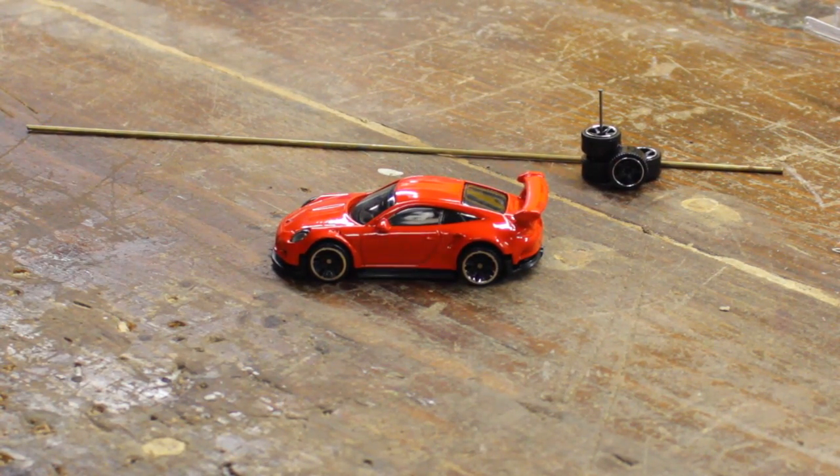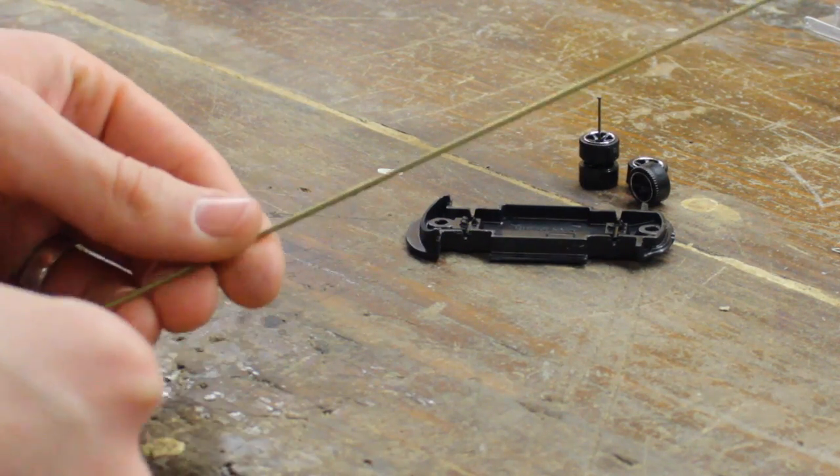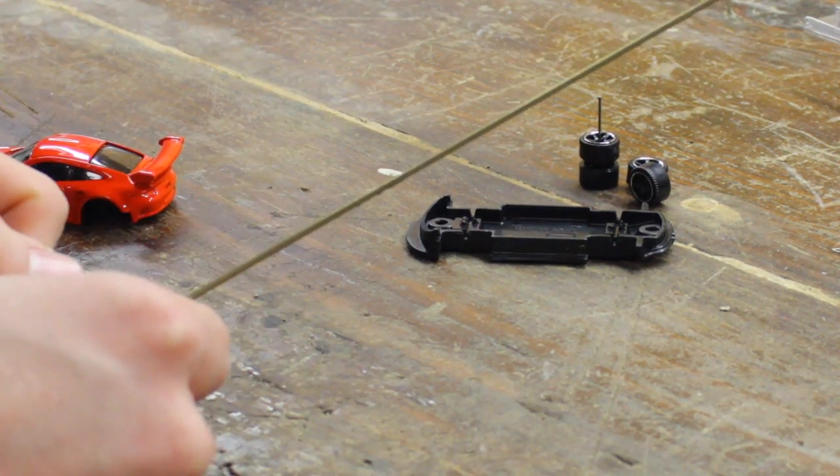No matter what size the axle is. For this project you're going to need some tubing like this. I buy mine at Hobby Lobby and this is what the packaging looks like.